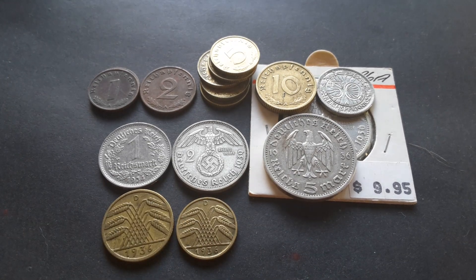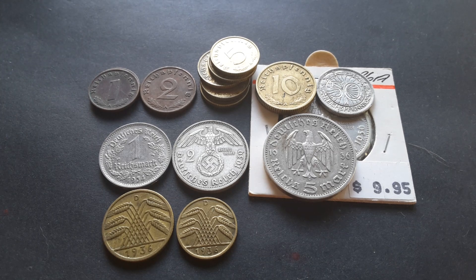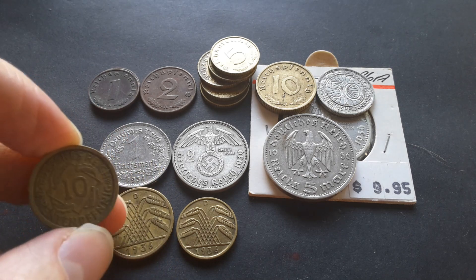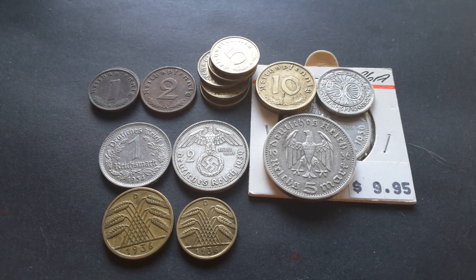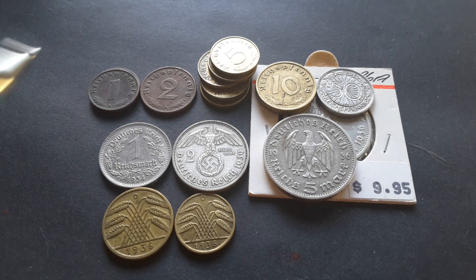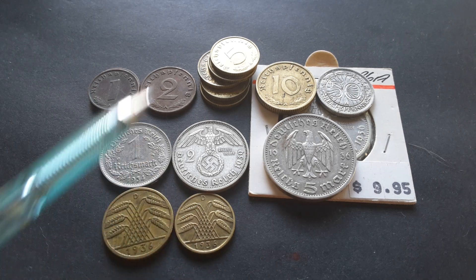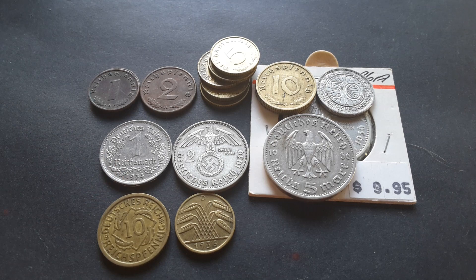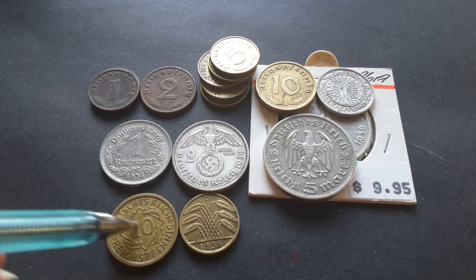These are all Reichsmark and Reichspfennig coins. Germany after 1932 never issued any Rentenpfennig coins — they did issue Rentenmark banknotes — but after 1933 they were all just Reichsmarks and Reichspfennigs. These were the last issue of the base metal coins. I don't have the 1 and 2 Reichspfennigs from the 30s, but I have 1936 dated 5 and 10 Reichspfennig coins, and in 1936 these coins replaced the older version.